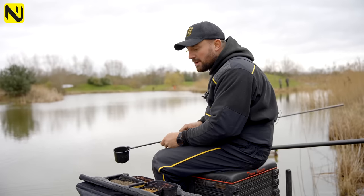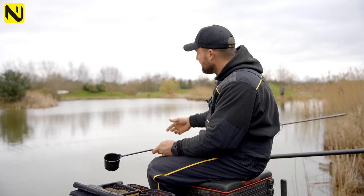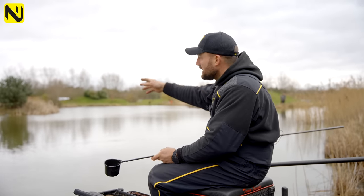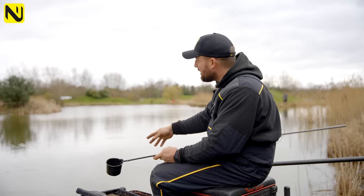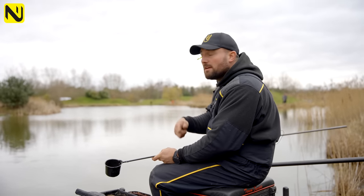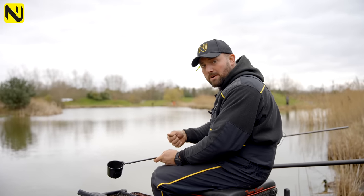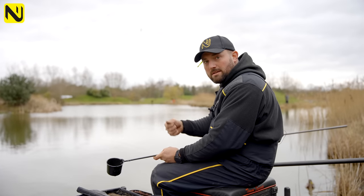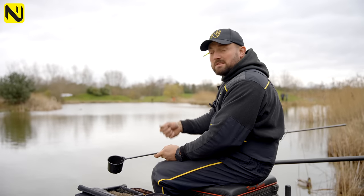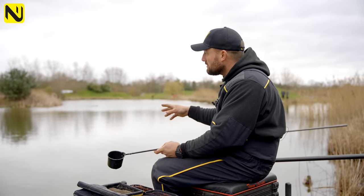Bait-wise, we're going to kick off the peg. I'm going to feed two pegs, both at 14 metres — one at 10 to 2 and one at 10 past. We're going to feed the right-hand side heavier — two pots of groundbait with a few micros in it, then leave that and let it settle. The left-hand peg we're going to build up. We'll fish with a little kinder pot, tap a few micros in, and see how the peg develops. If we get an instant response, we know we can feed a bit more. If it's slower, we'll take our time and not kill the peg.